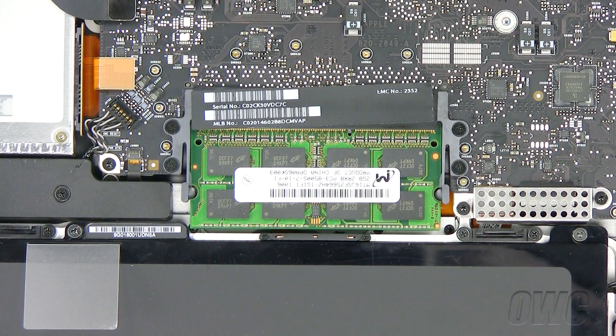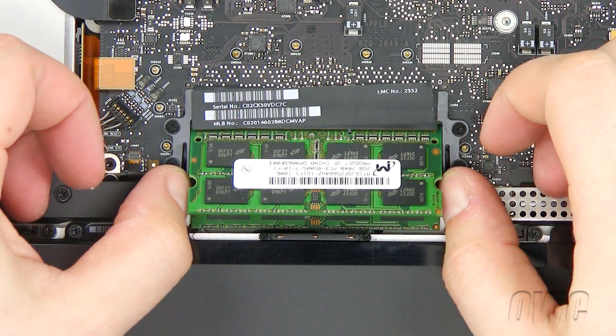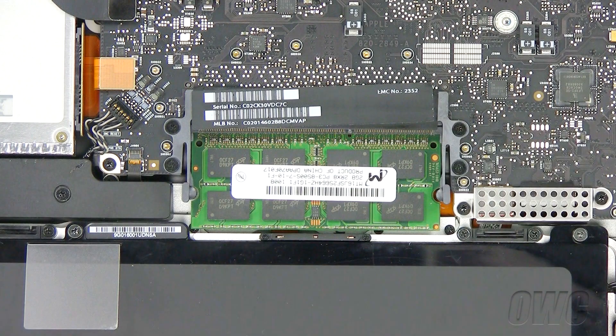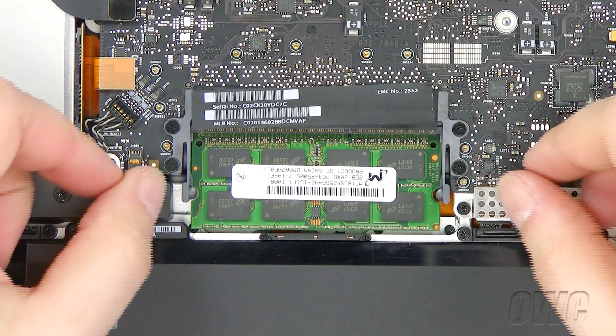To remove the old memory, pull the levers on the side of the memory module in an outward direction to release the module from the memory card slot. Pull the memory card module out and repeat for the second module.